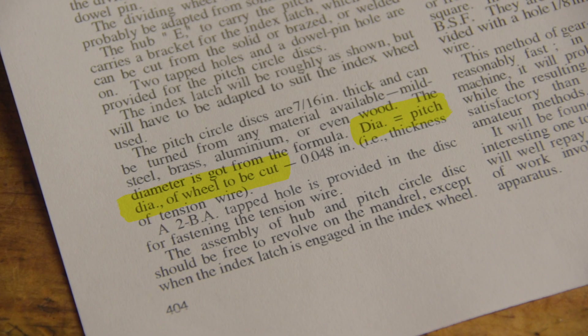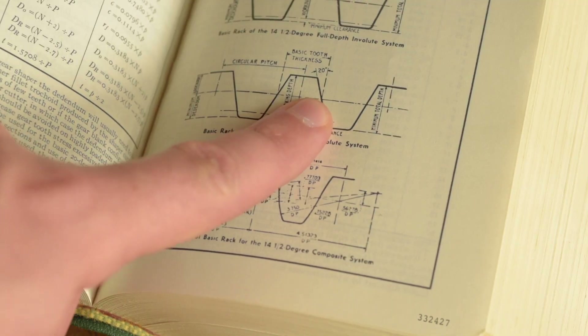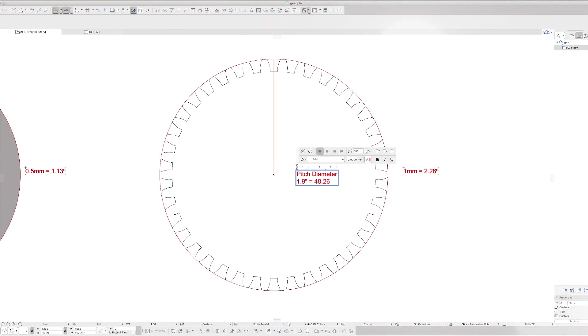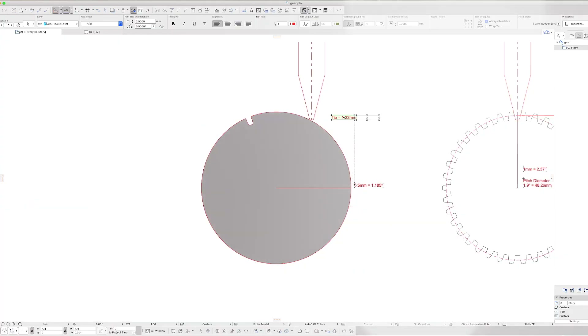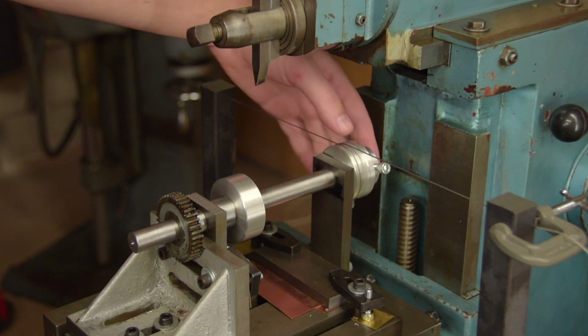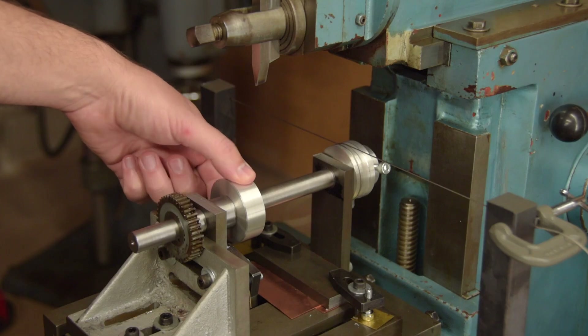Diameter equals pitch diameter of wheel to be cut. Right there in the book I found the answer: pitch diameter is halfway up the tooth — that's where you measure the tip width. With new knowledge in hand, I asked the computer to run another series of advanced simulations. Tip width: 1.22 millimeters. This is going to end up perfect and I've even made a nice job of turning the gear blank.